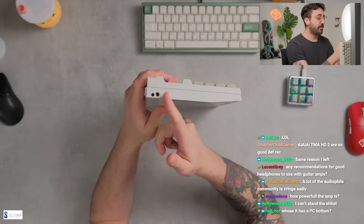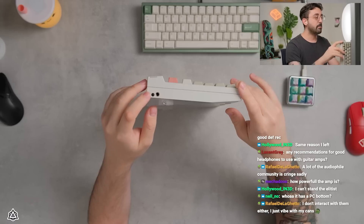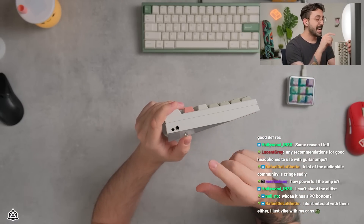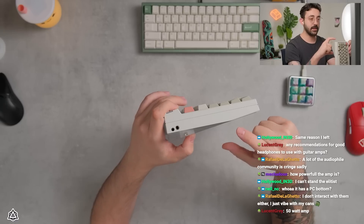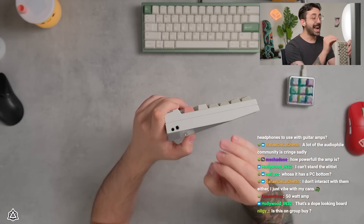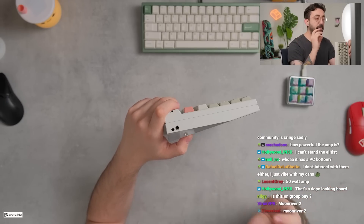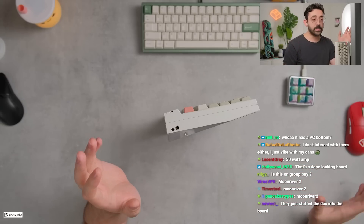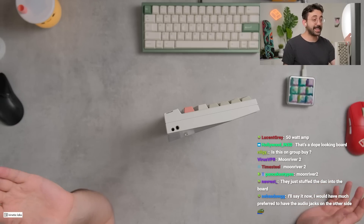Moondrop, from what I understand and what I've read — and we're gonna take this apart today — actually includes a 4.4mm and a 3.5mm balanced connector. I believe they've worked their very minimal portable amp DAC into the keyboard itself. I put all of my IEMs in here and did a full listening session. I have owned a lot of amps and DACs — I was honestly pretty impressed by this, considering it's a keyboard.